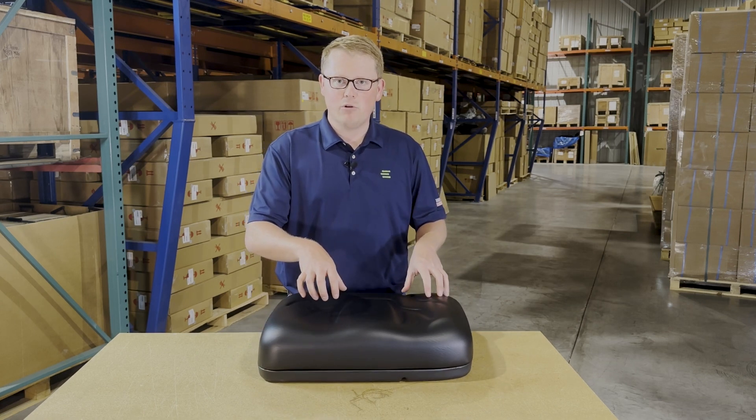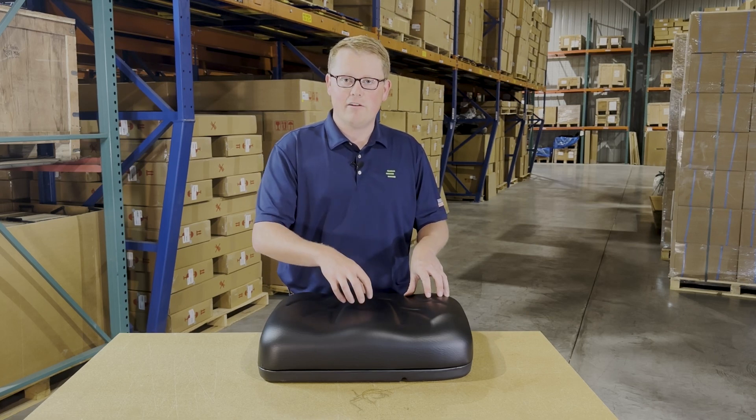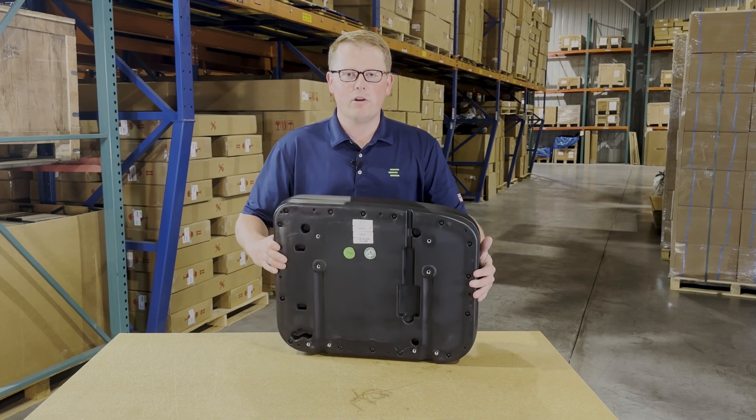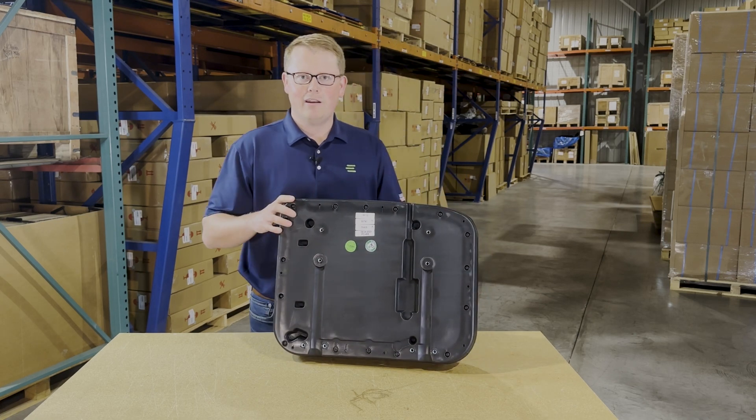The seat is made with very durable foam and vinyl. You will find that the foam may sit a little bit more firm out of the box, but that's so it wears in over time and doesn't wear out. So it may sit a little bit more firm, but it's going to wear in quite quickly.